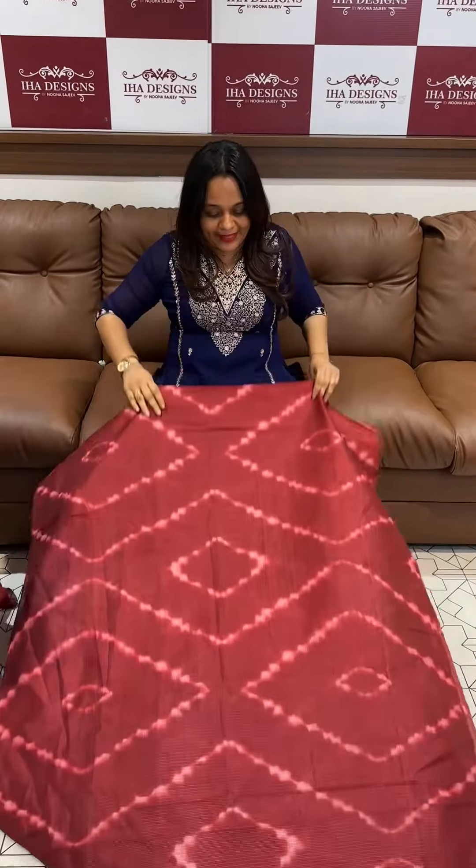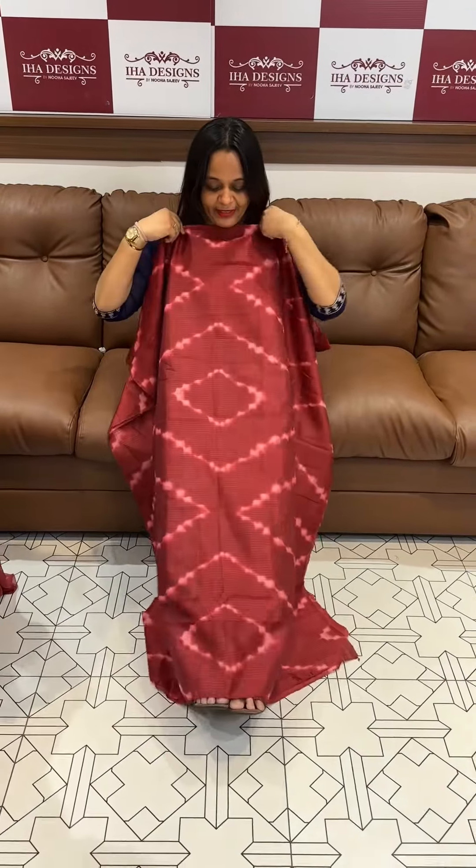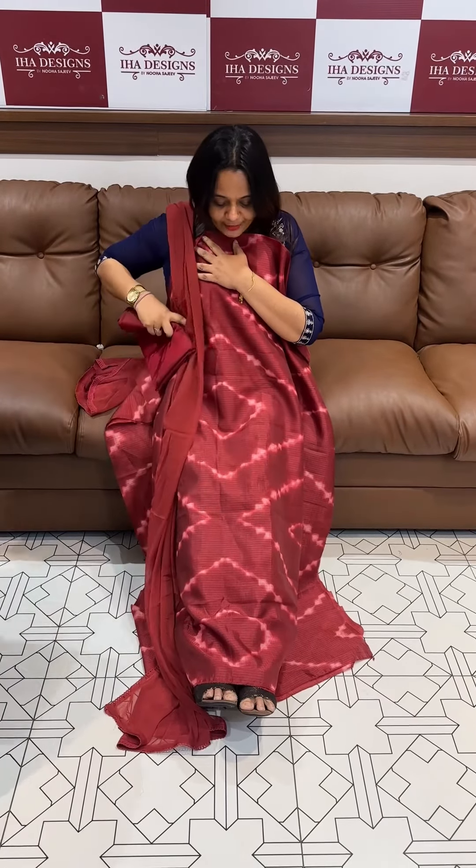Hello viewers, welcome back to Harizan. In silky kota fabric, tie and dye shibori print beautiful top bottom dupatta, 999 range, ready for dispatch, express delivery.